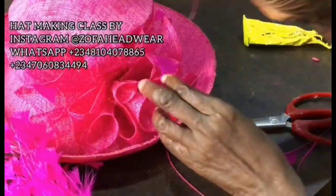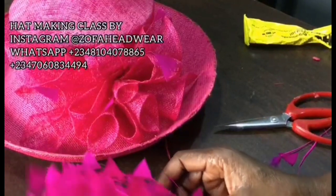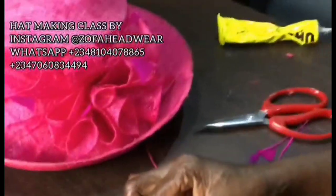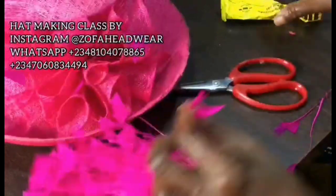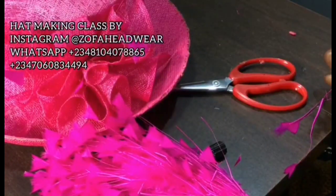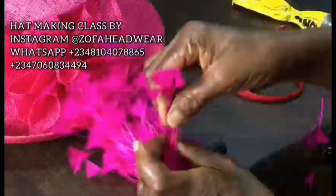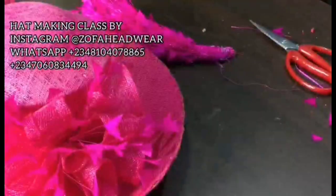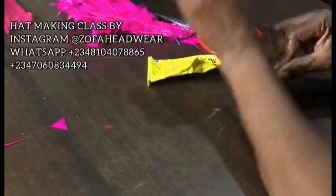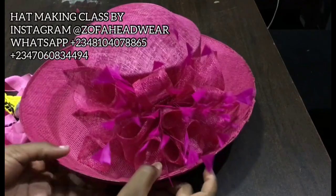After applying glue on the feather you've clipped from the bunch, push the cone aside and fix the feather in. Fix it in different places — under, by the side, inside — random places, and that's what will bring out the beauty of this hat. Sometimes you can take two, three, or four pieces of feather at once, put your UHU, and attach to the hat. Once you're done, leave it to get dry for at least 30 minutes. This is going to be the outcome — can you see? Now see you in the next step.